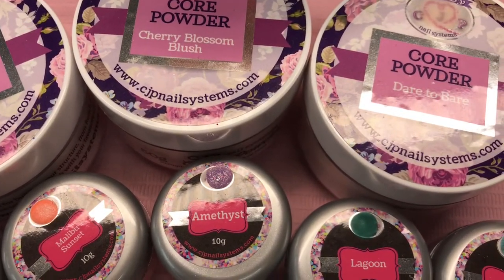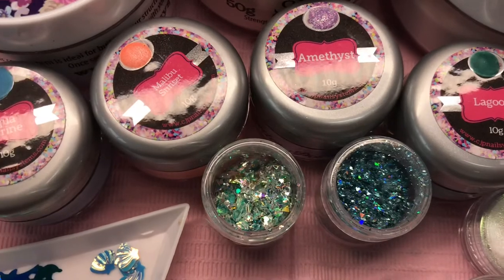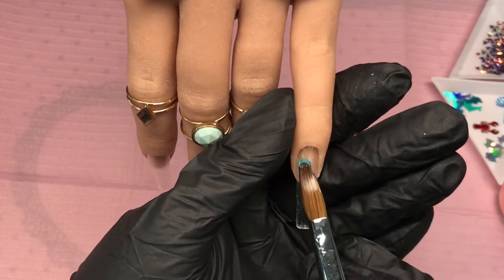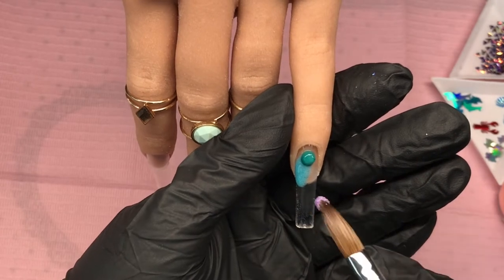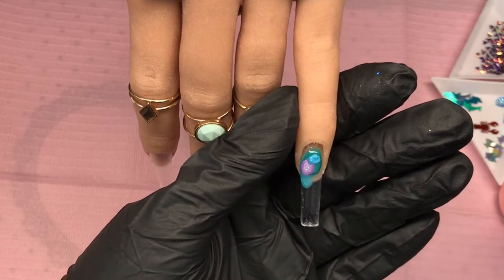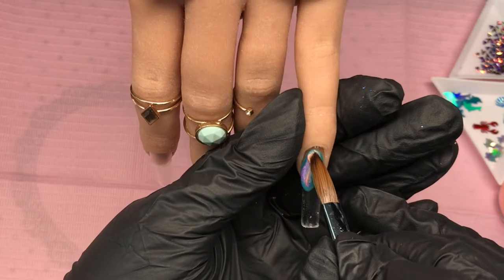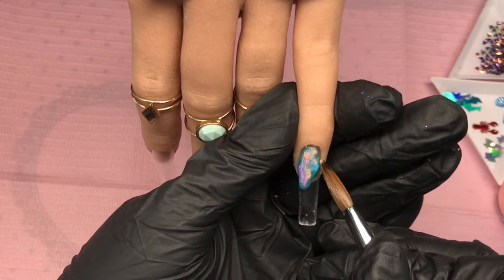Welcome back! Today we're going to be using all the CJB colors and we've got nail art items coming out of our ears. I couldn't decide which one I wanted, so get them all out — dolphin shells, lobster, holographic turtles, flakes, chromes, and some color-changing 3D triangle things. My train of thought was scales. On the little finger we're going to do some marble, using Mermaid Lagoon, Aquamarine — Amethyst is the lilac, and Malibu Sunset is the peach.